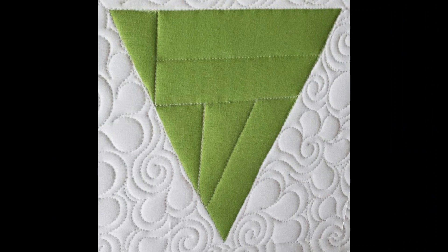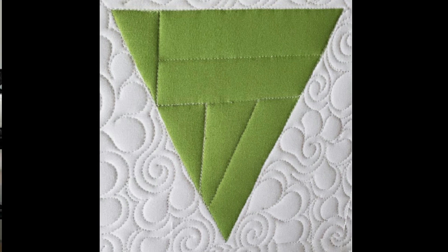Once I get back to that point, I'll stitch along my previous stitch line, traveling out to the outside of the block to complete this design. Hey friends, I hope you enjoyed today's block and found a little bit of inspiration with my machine quilting.